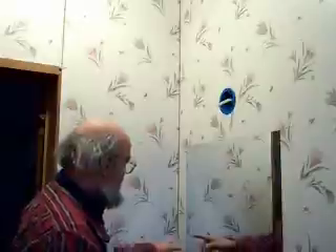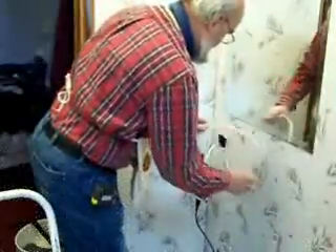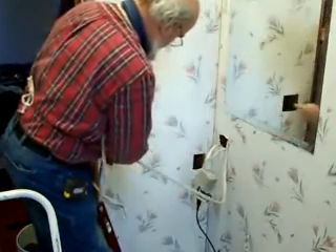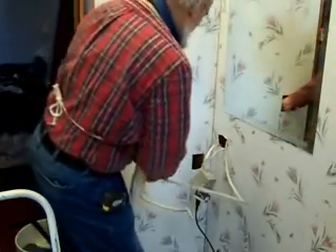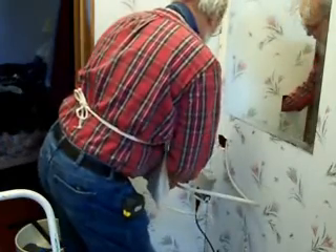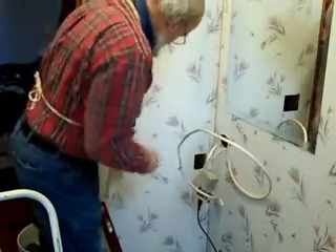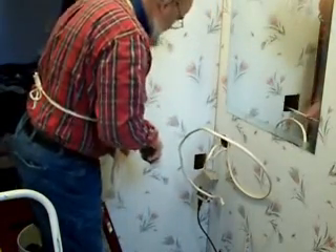Before I can go any further and install the light, I've got to do some painting. But to finish the wiring project I have to run the wire through the corner of the wall over here and over to my box. The wire is going to come through here, through this wall, and over to here. Thankfully this is an interior wall.